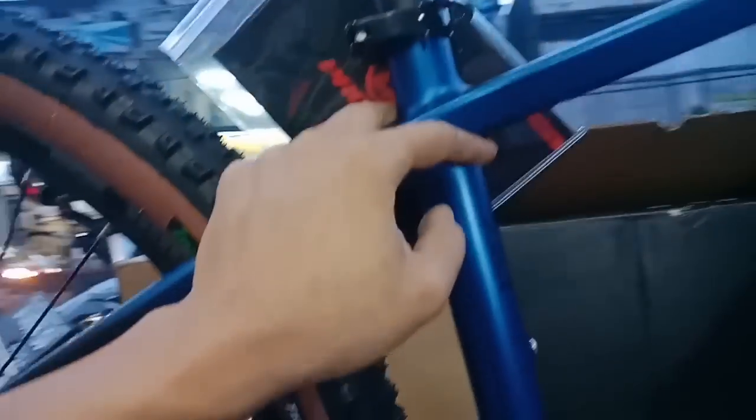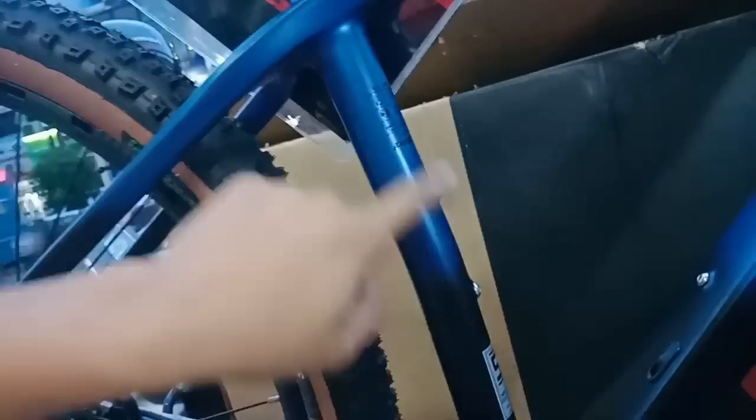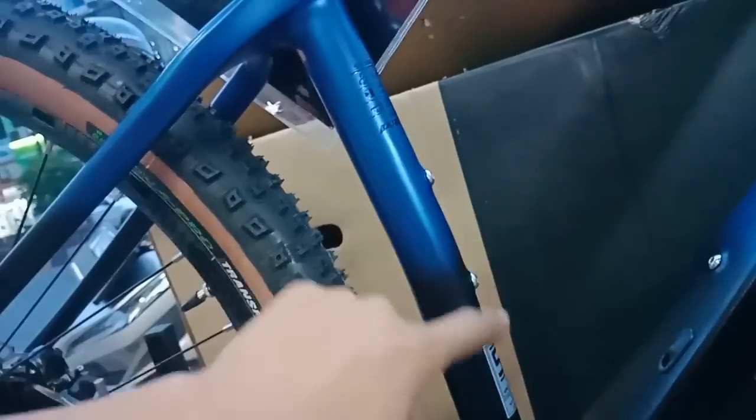Yang sedang di-review ini ukurannya 17 inch, star dengan M ya. Dan baut di bagian sini itu fungsinya buat pompa darurat, berlabel SNI juga - wis ngengkeng ini.